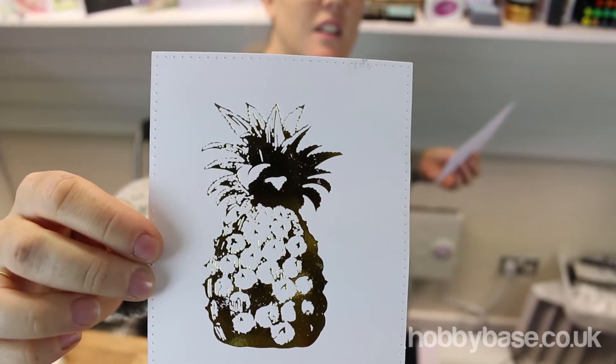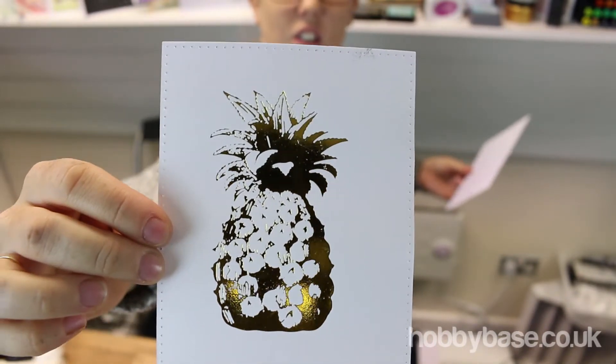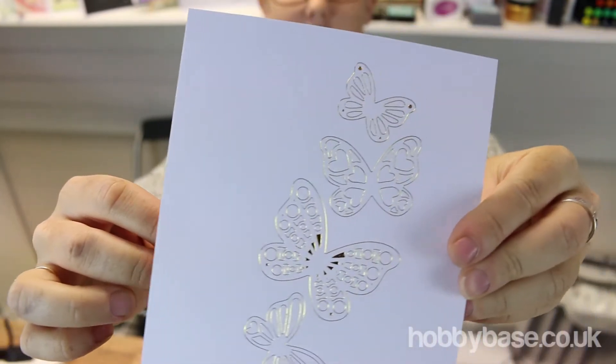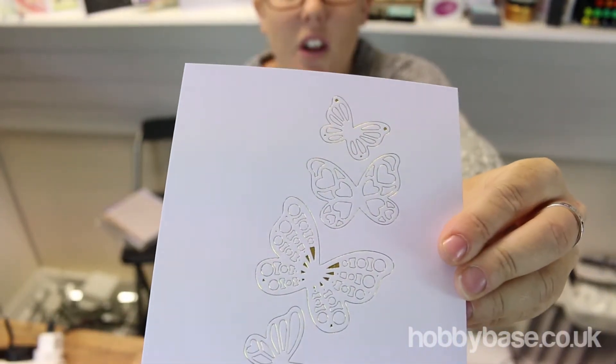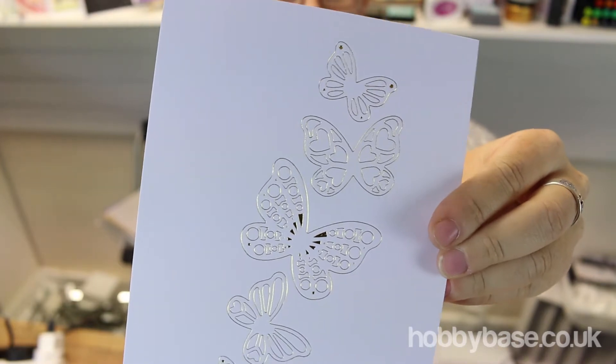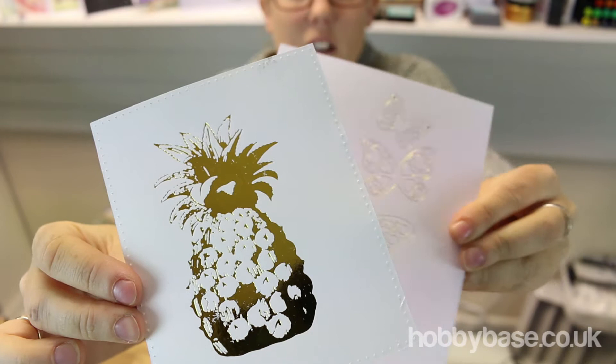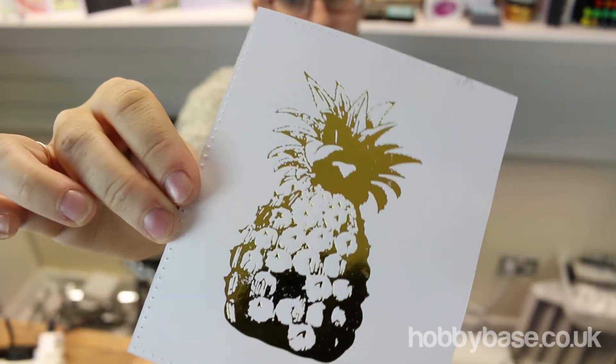This machine is going to allow you to add that little finishing touch to your project. Whether that project is made of vellum, leather, ribbon, fabric, chipboard, or felt — this will do it all.